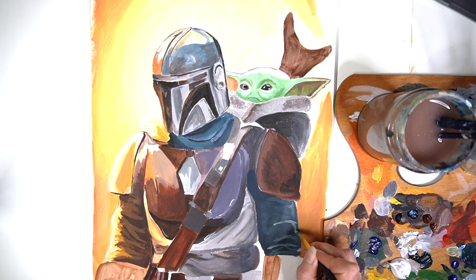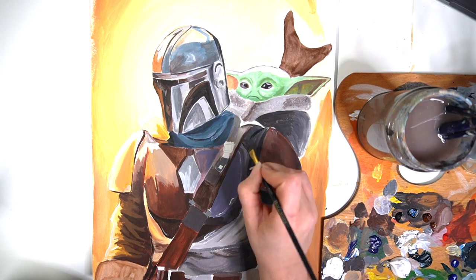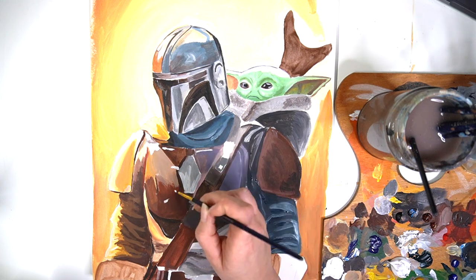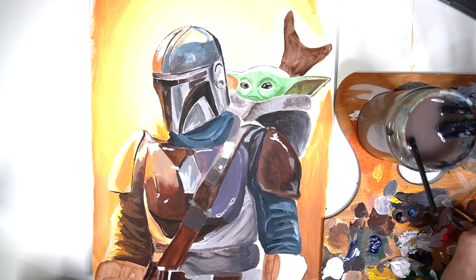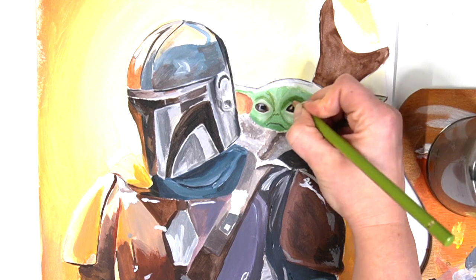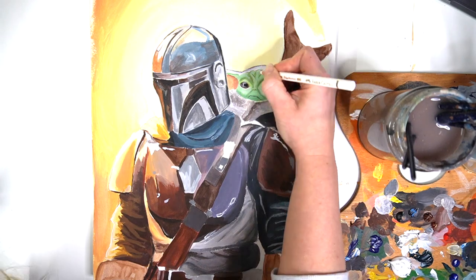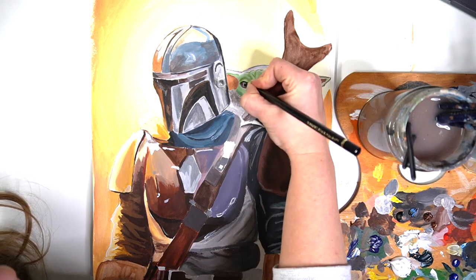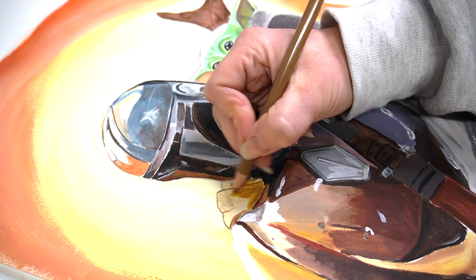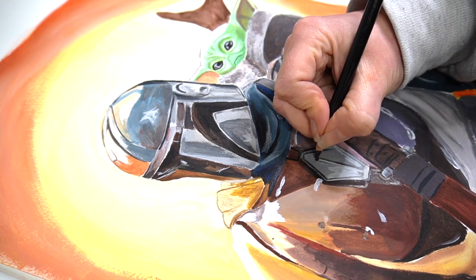I'm now going to start adding in further details on The Mandalorian's armour — areas that are weathered, shot at, or reflective — using a little bit of paint and then also my colouring pencils to get in some finer details. I'm darkening those up and then working on The Mandalorian's body again with the colouring pencils to really define the areas and make them look as realistic as possible, because I can get a really good depth of colour and precision with coloured pencils.